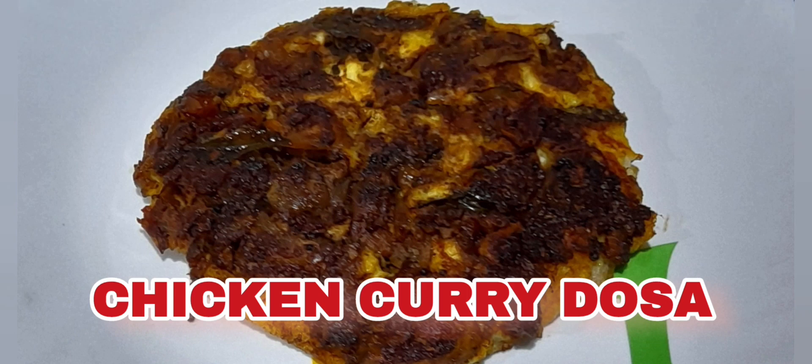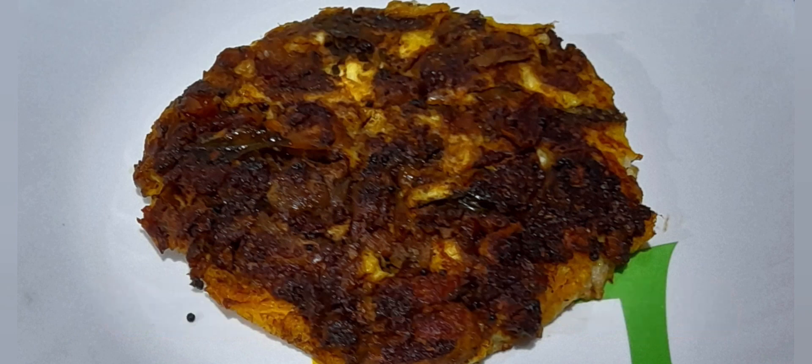My friends, today I am going to prepare Madurai's famous curry dosa. I am going to prepare chicken curry dosa.